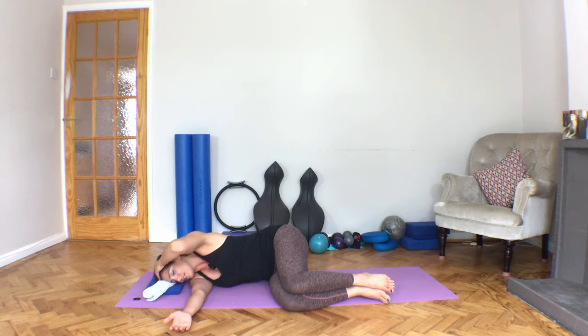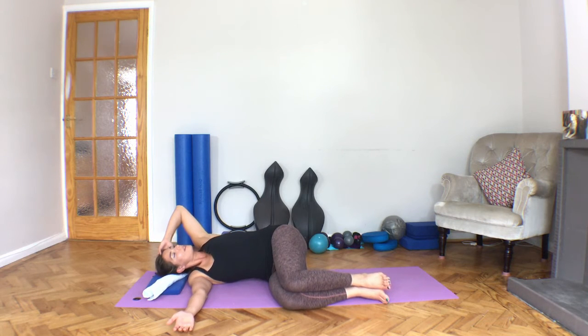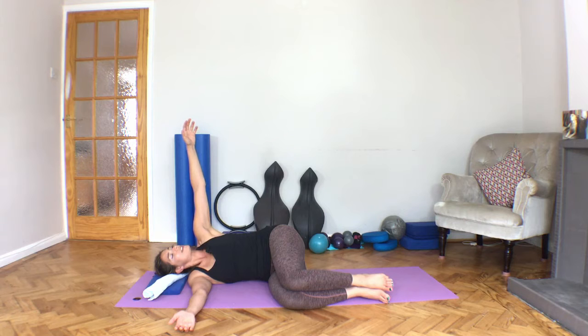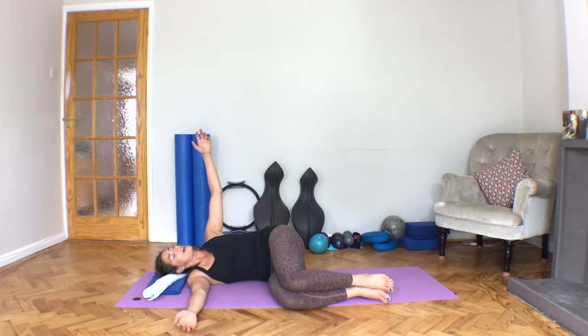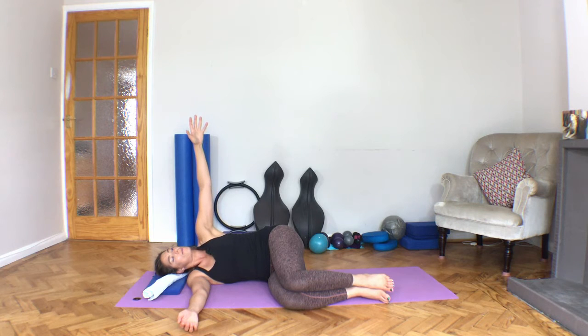Then from here we're going to open up, just as far as feels comfortable, taking the elbow back — but don't overstretch, so we're in a nice comfortable position. Take the arm up to the ceiling, and here I want you to reach those fingertips and feel the shoulder blade glide off the chest wall. Then without tension, see if gravity can slide the shoulder blade like butter onto that chest wall. As you do it nice and slowly and relaxed, can you let that shoulder drop away from your ear?